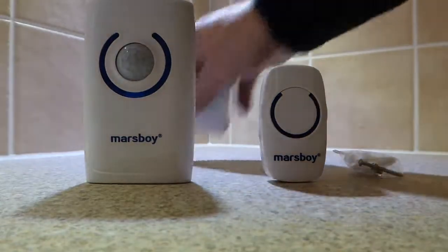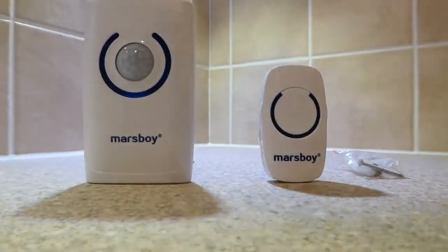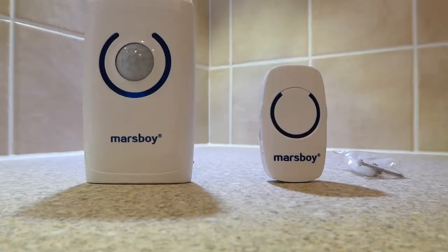The main unit also comes with some mounting hardware and a bracket. It is powered by 3 AA batteries and includes both the sound unit, the PIR unit, and the LED torch.